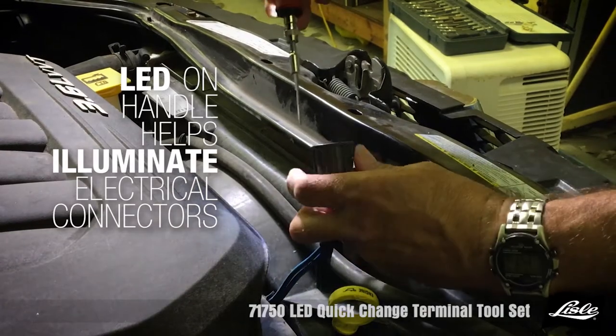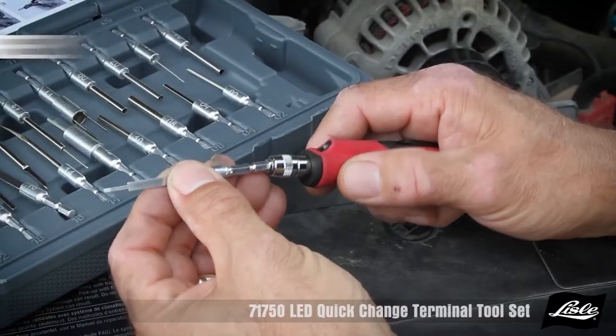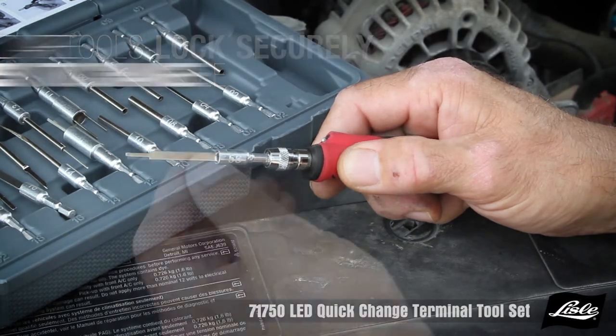The LED handle helps illuminate the electrical connector. The tools lock securely into the handle and are easy to change.